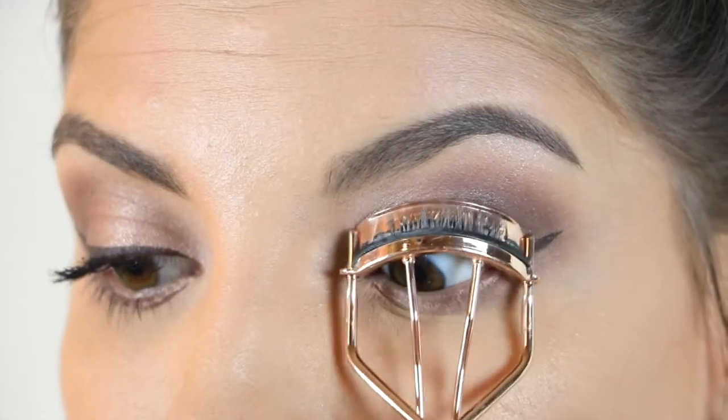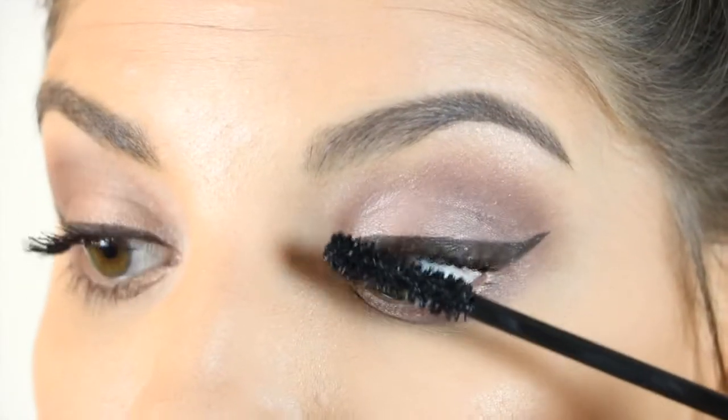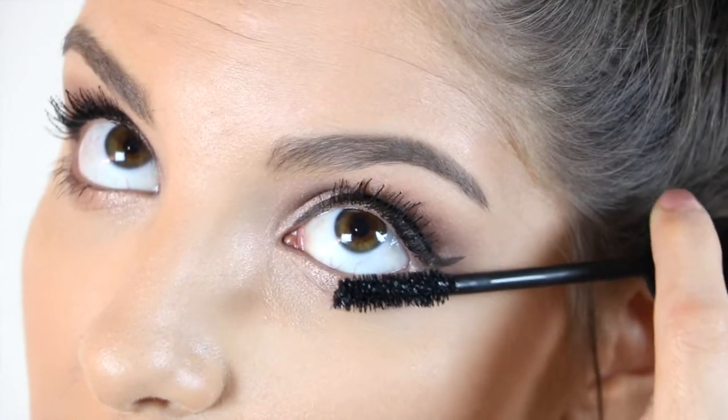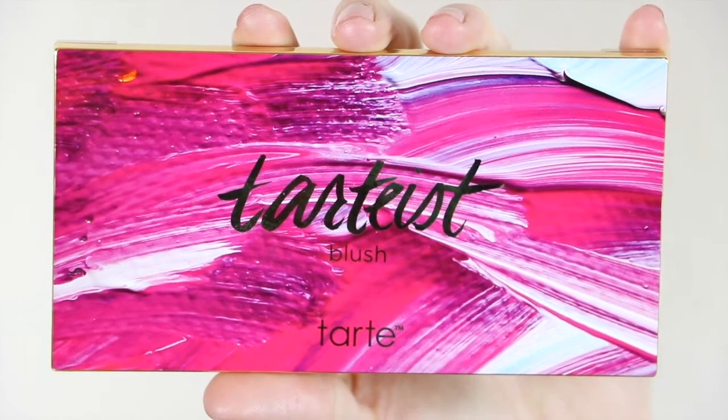Then I'm just going to give my lashes a quick curl, and for mascara I'm actually using the Pure Cosmetics Fully Charged Mascara on my top lashes and lower lashes. And for blush, I'm using the Tarte Tardis blush palette, going in with the shade Laugh and placing that on my cheekbones and blending it out.